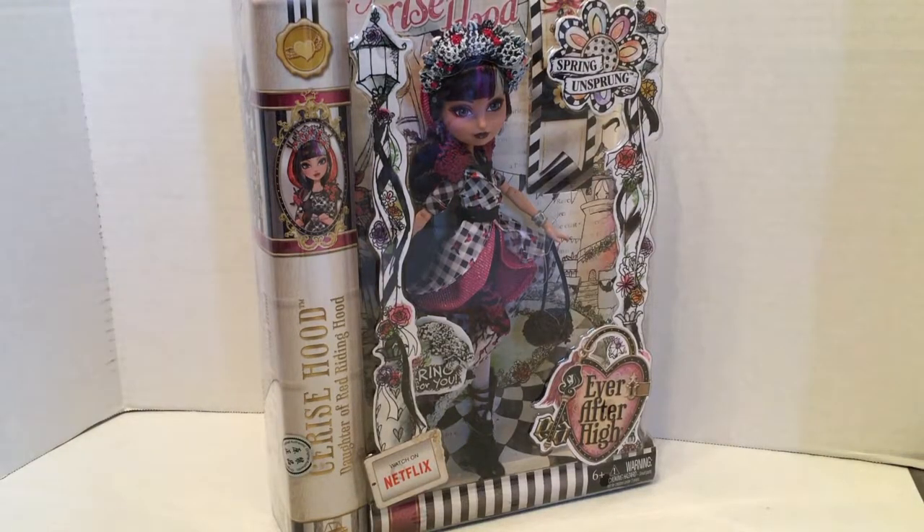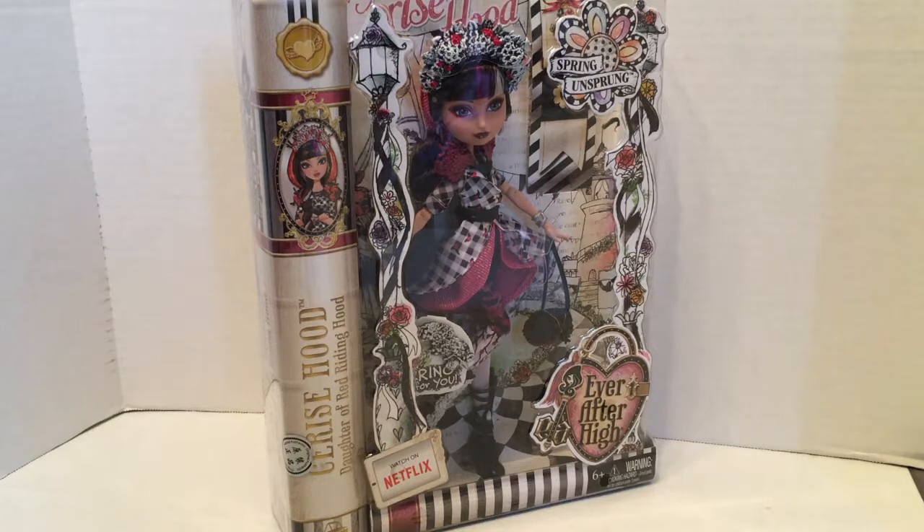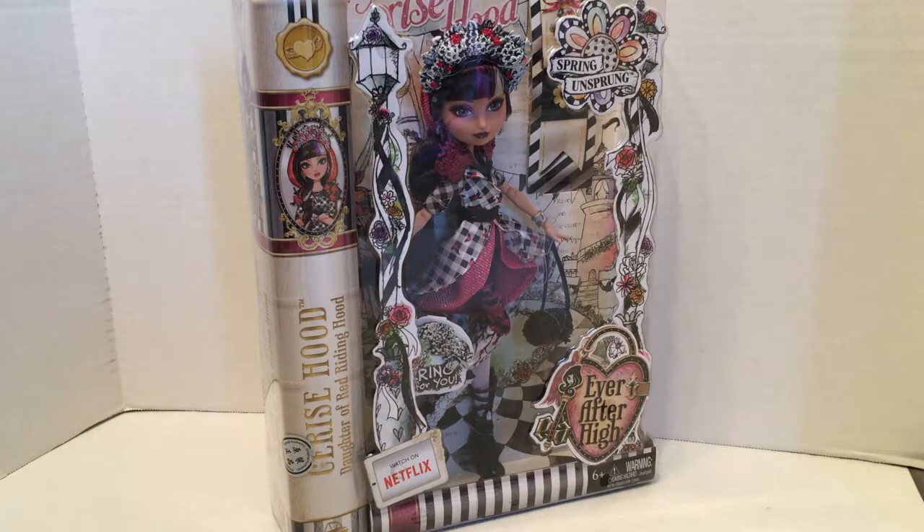In this video we are looking at another Ever After High doll. This is Cerise Hood, daughter of Red Riding Hood and secretly the Big Bad Wolf, and this is her Spring Unsprung iteration. In my last video I actually unboxed the Lizzie Hearts Spring Unsprung doll with her book playset, so I thought it would be a good time to open this one as well.